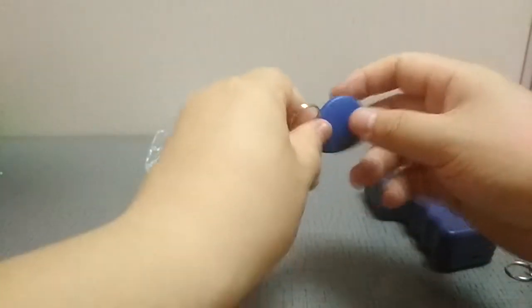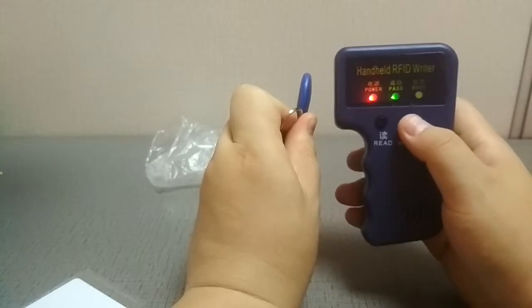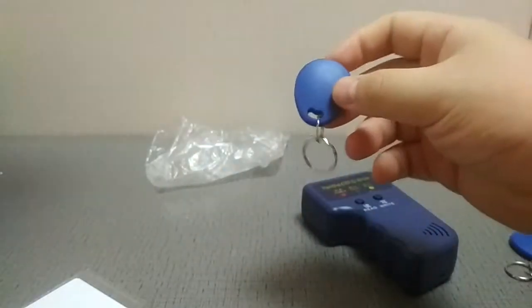Now put the new card here for writing. Press Write. See the green light? It means it has been written properly. Let's verify that it was written correctly.